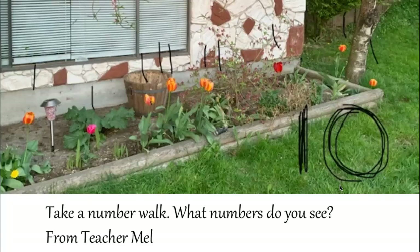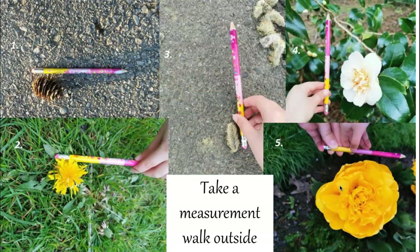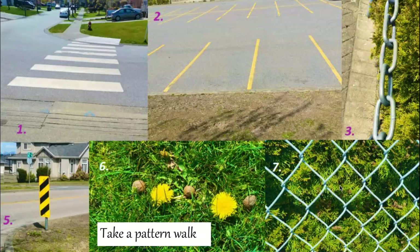This photograph is from a teacher I'm connected with on Twitter, shared with her permission. During learn-at-home time, she asked students to take a number walk and share what numbers they saw — this is one student's response. On another day she assigned a measurement walk: students took a pencil outside and compared nature objects — taller than the pencil, shorter than the pencil, wider — sending in photos. On a third day, she asked students on their neighborhood walk to look for patterns and take a pattern walk.